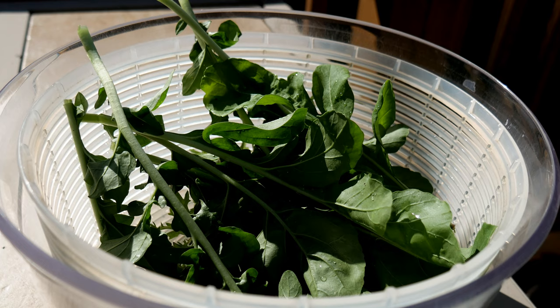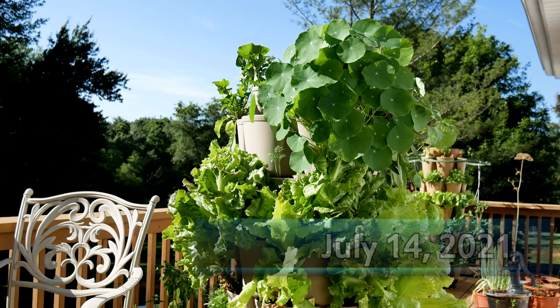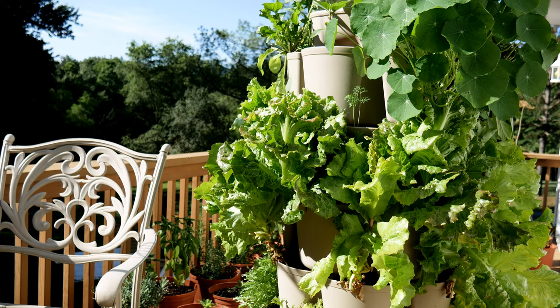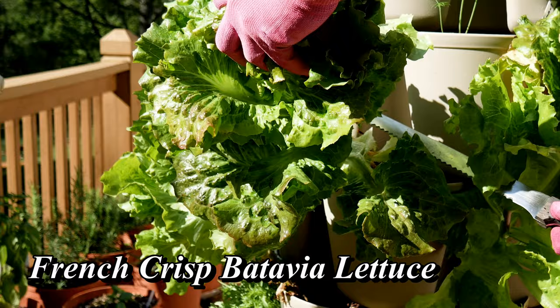Here in the middle of July, still growing, is my batavia lettuce which is very heat tolerant. At some point it will succumb to the heat, probably in August or maybe late July, but right now it's looking really nice. The type of batavia I'm growing is called French Crisp. I'll just take off this entire head — this is how I've been harvesting it, just taking out one head at a time.